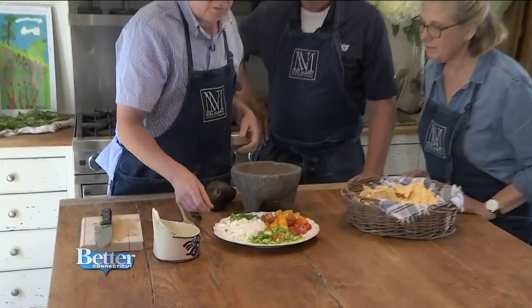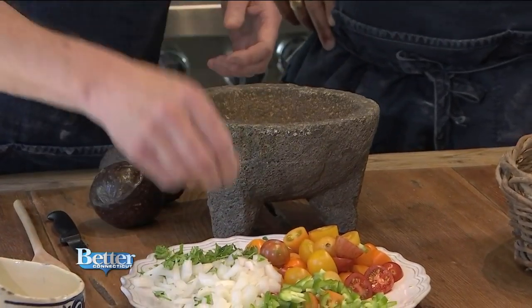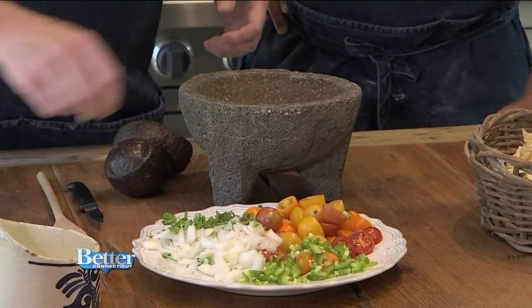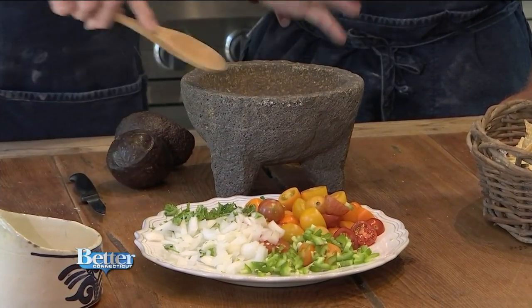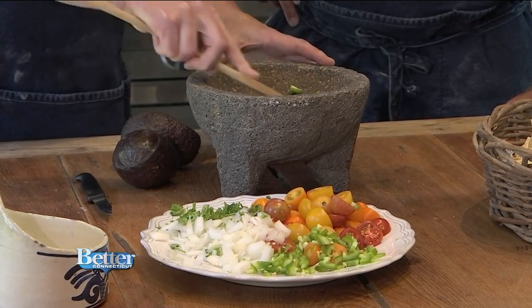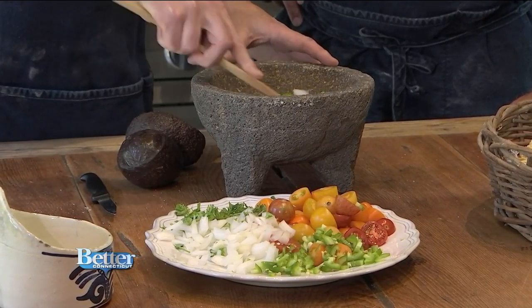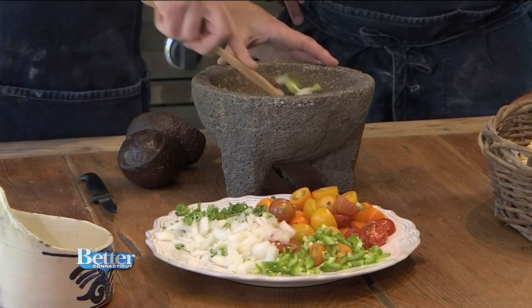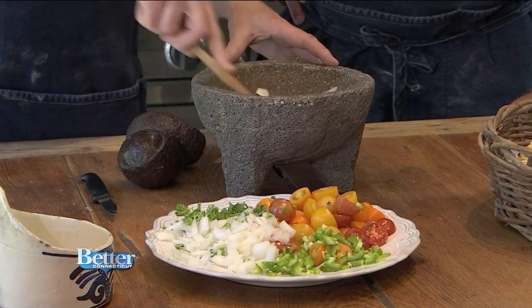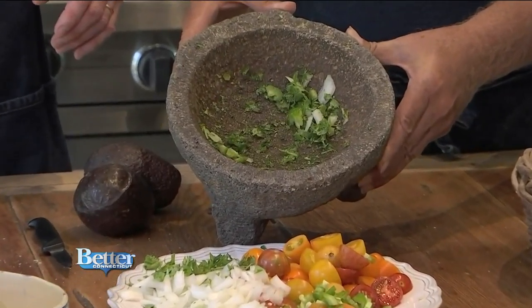First, we're going to add just a touch of cilantro, a ton of onion, a little jalapeño, and a little salt — this is what they do in the restaurant. They're going to use a wooden spoon and release those flavors, using the sides of the bowl to release the oils and the flavors into the bowl. This is what that looks like, just so you get an idea. Beautiful.